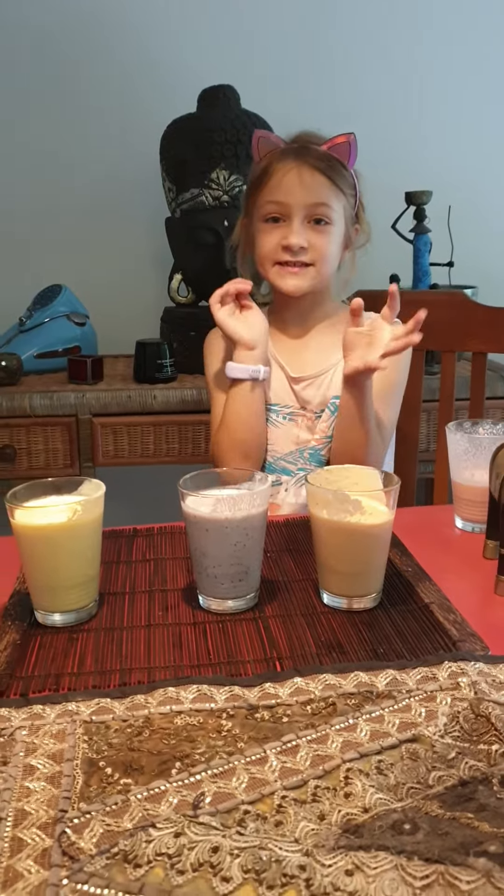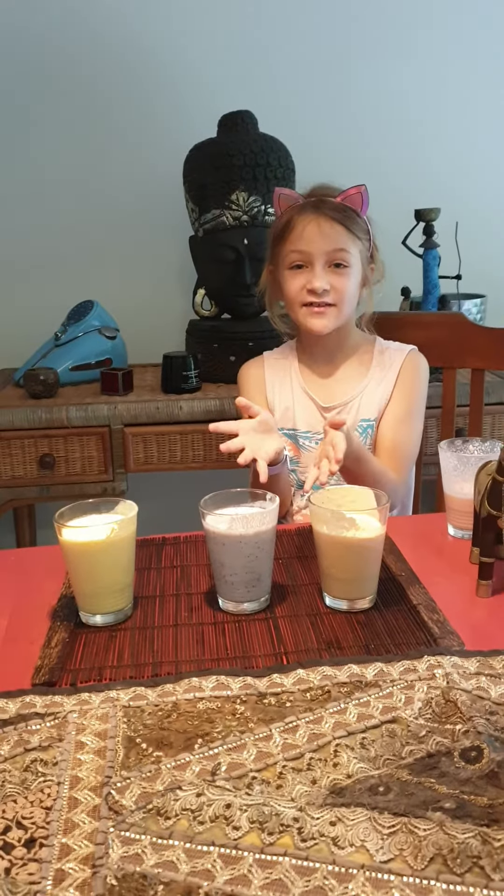Hi guys, I'm back. So this is something I forgot to say in the last videos — these are smoothies, and you can try them yourself. I told you what they're made of in the last video, so make sure to check that out.